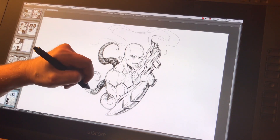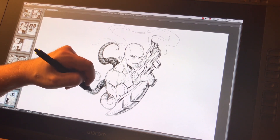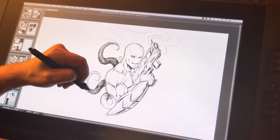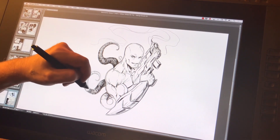Hey, welcome back everyone — Rob Marzullo here from RAM Studio Comics. Today I want to talk about a Photodon screen protector that I just put on the Wacom 22 HD that I have. It's a little bit older tablet nowadays, but I ran without a screen protector for a while and it was starting to bother me.